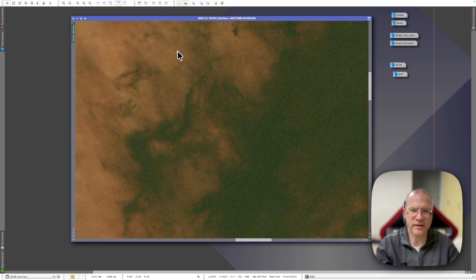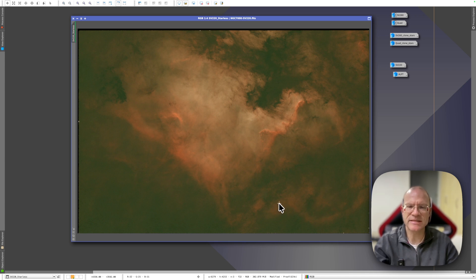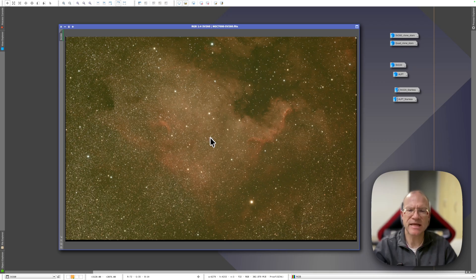Usually you'd never zoom in to that level. If we zoom out again, it actually looks nice, and from that point of view this filter is absolutely sufficient for a beginner or someone who needs to watch their budget. I definitely see great use cases for this filter, and honestly, 114 euros for that performance is just amazing. So now we'll do exactly the same with the SV260.